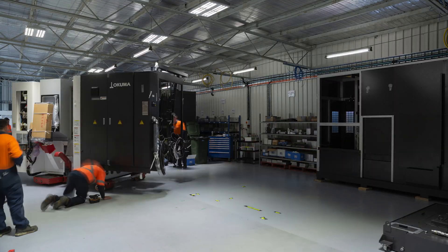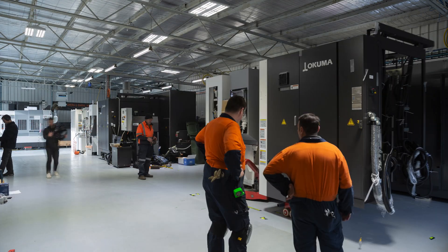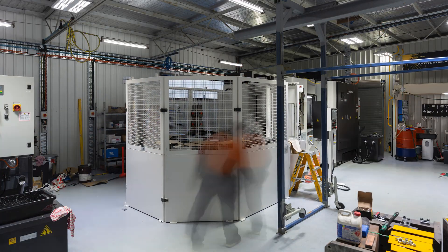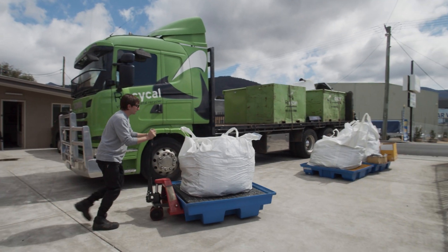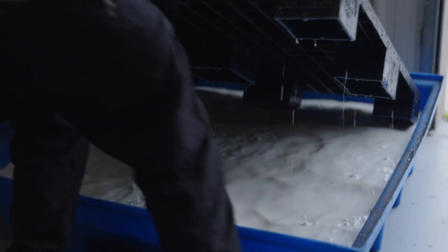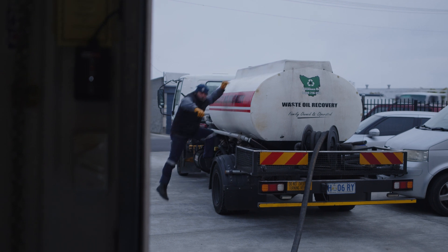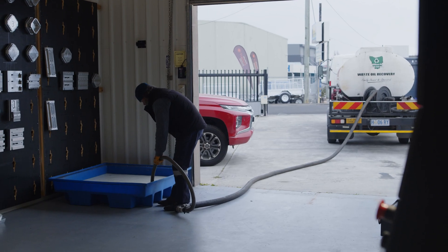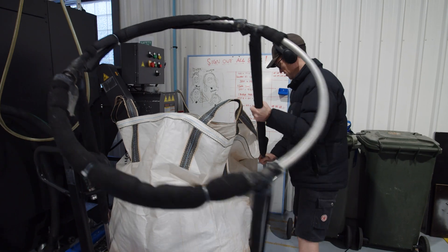Our workshop is only 300 square meters, and when we were looking at putting our second horizontal machine in, how we were going to manage the swarf was going to be a big concern for us. When we were using the bunded pallet and bag solution for our chips, not only were we having problems managing the swarf but we were also losing a significant amount of coolant. The activity of handling the bunded pallets and swarf and contaminated coolant cost a lot of time.